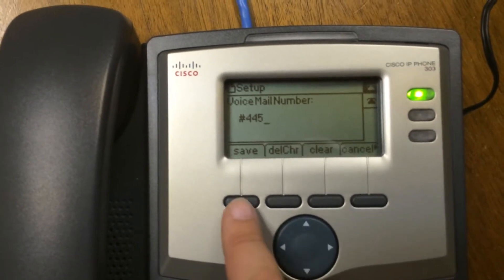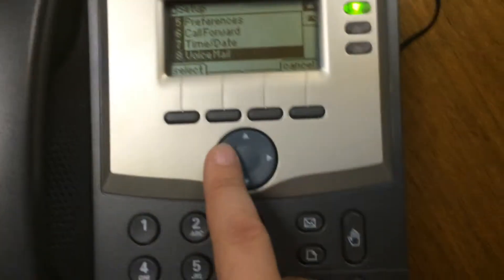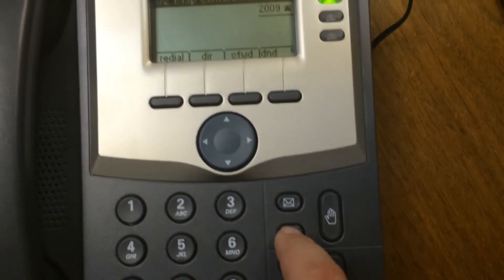As you can see, it shows up there. And then I'm going to save it. Then you press this menu button again to exit out.